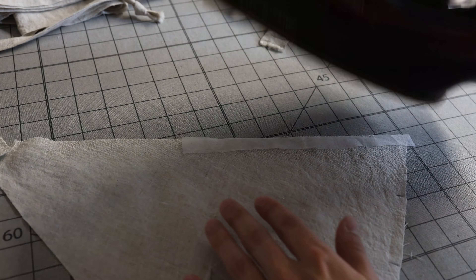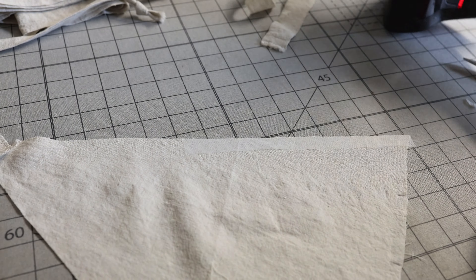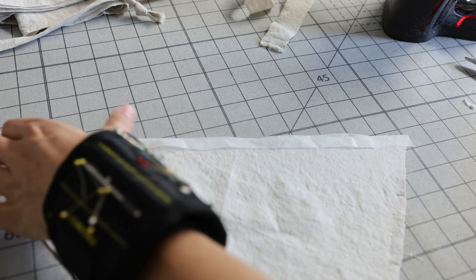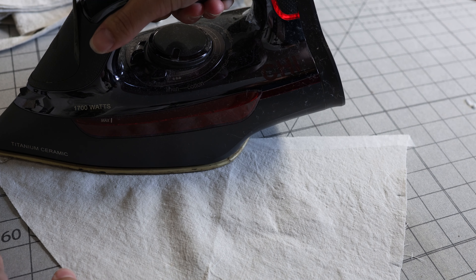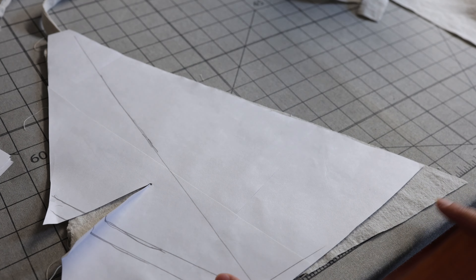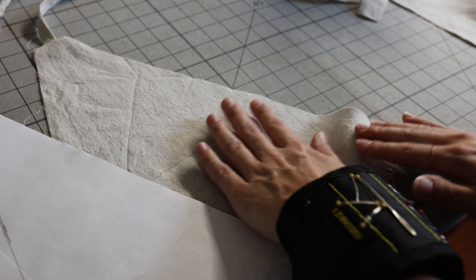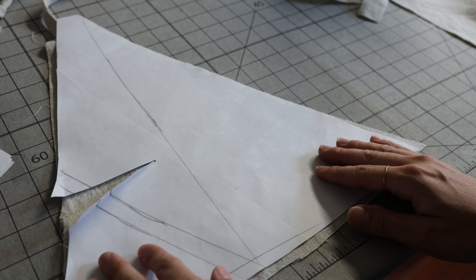Once you have all your pieces cut out, the first thing we want to do before we start stitching is stabilize the v-neckline on our bodice front. We can either use fusible interfacing or stay stitching to prevent any stretching. Immediately after cutting your bodice front pieces — without pulling or stretching the fabric — either stay stitch that diagonal line or use a half-inch strip of fusible interfacing along that edge. I actually had to add fusible interfacing partway through because that center front line had stretched out quite a bit just from handling.